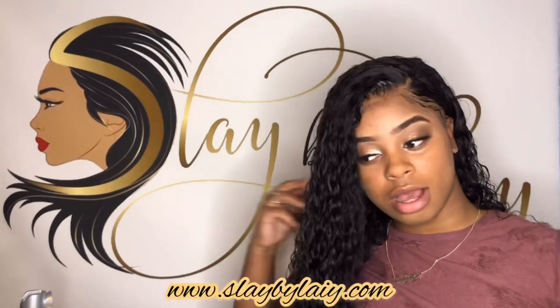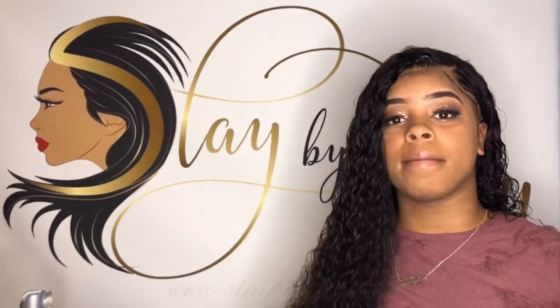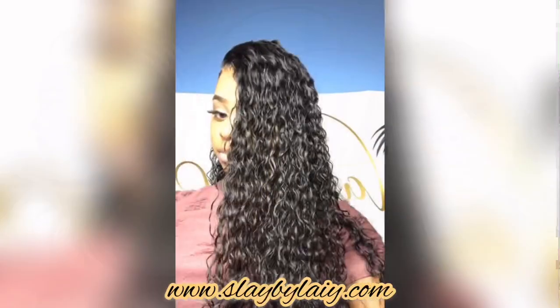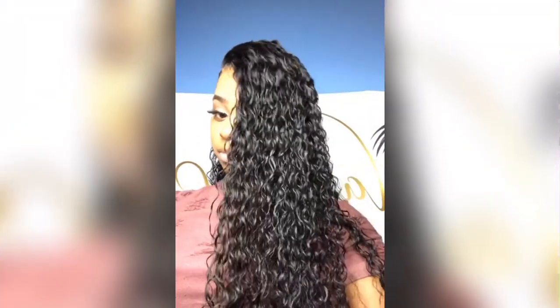Hope you guys will like it. I hope you guys ordered from my website. Yeah, this is it — I hope you guys are going to be able to do it.